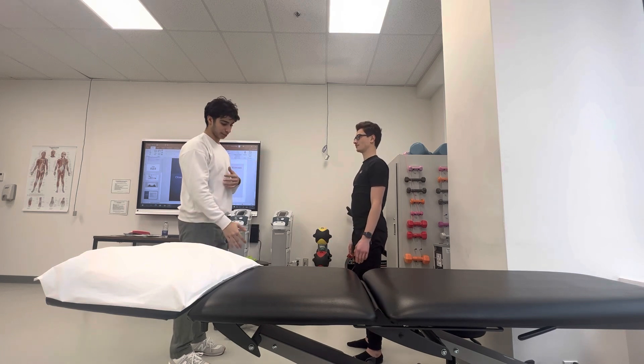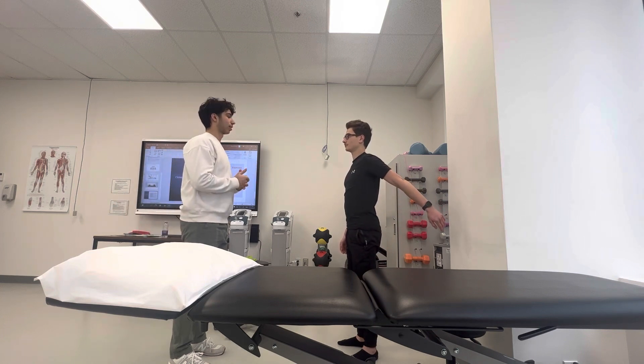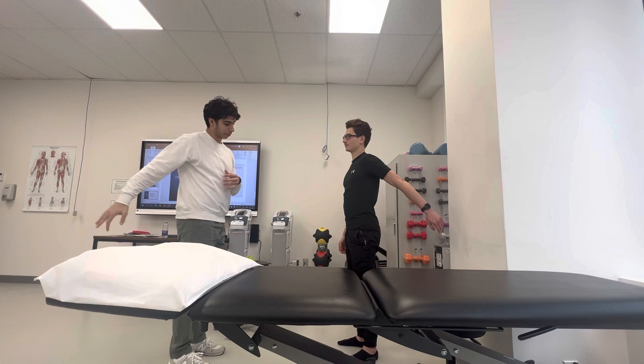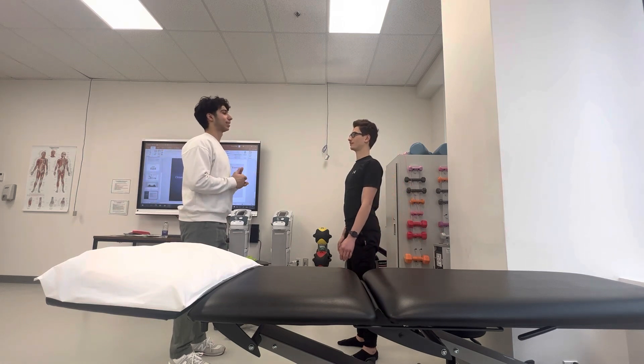So now we can extend your arm all the way to the back as much as you can. Those are your extensors working in concentric movement. And if you bring them back to the neutral position, those are also your extensors working in eccentric movement.